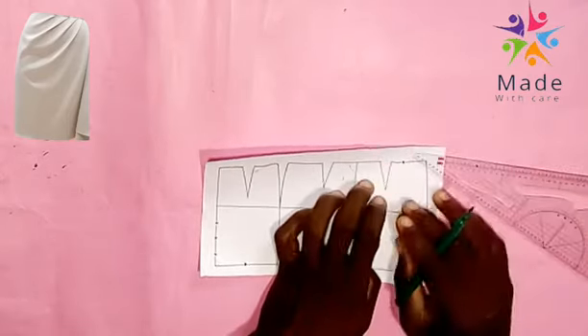Now from the center front at the waistline, from each dart leg we divide them into two — both for the right side and the left side. That gives us our corresponding slash lines to connect with all the points that we are left with.